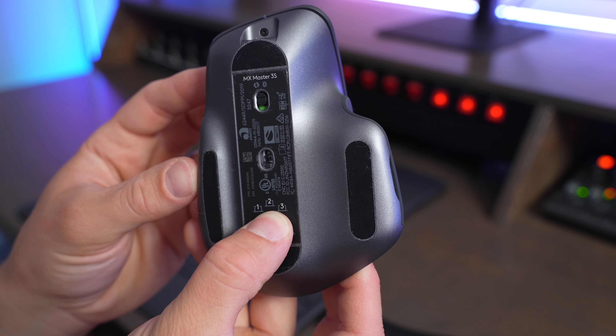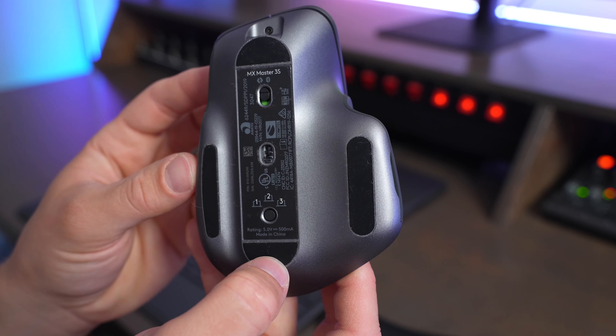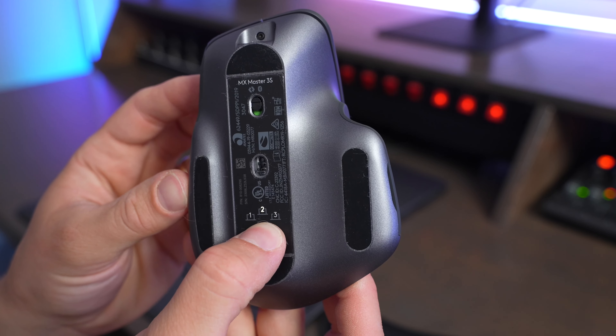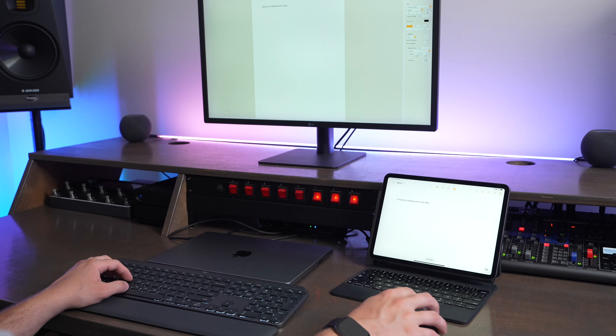This mouse is definitely the most comfortable one I've ever used. It's very ergonomic and all the clicking and functionality on it feels very natural to use. I've gotten used to the side scroll and it's been really cool to have that to swipe through my timeline while I'm editing videos in Final Cut Pro. I also really like that they give you a button below the scroll wheel that can toggle between a smooth or a clicky scroll on your main scroll wheel.